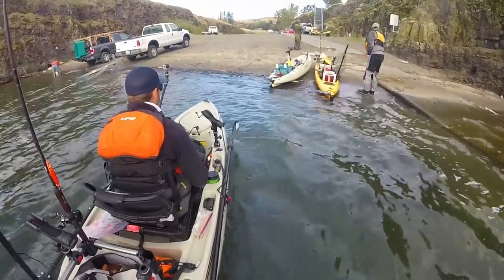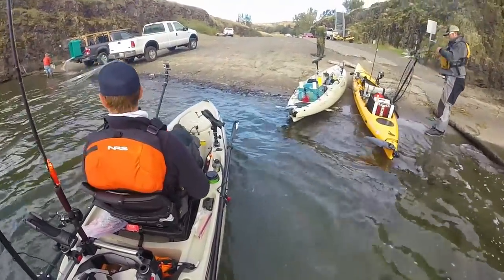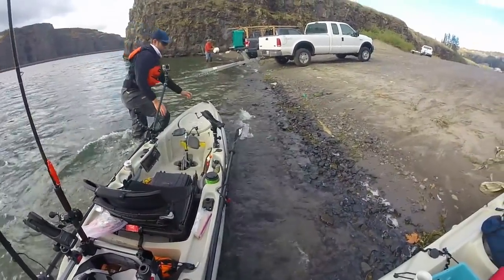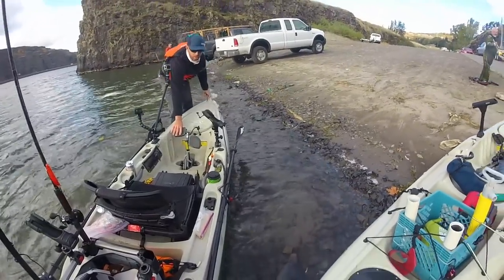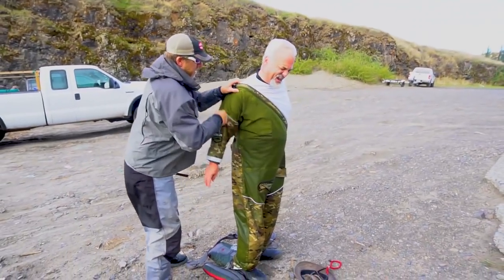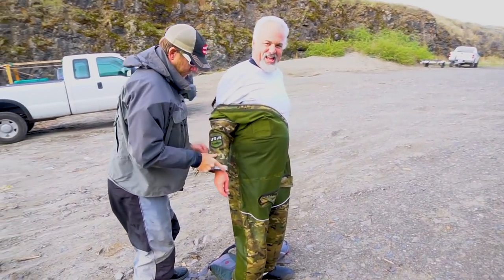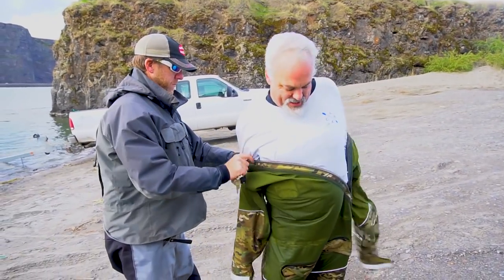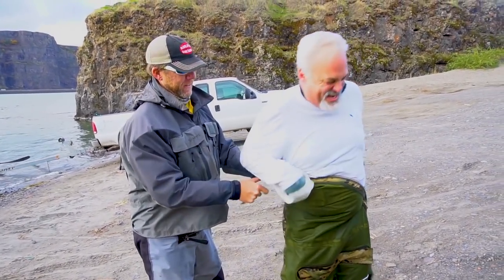We just rushed back to the launch to help Scott drain out his dry suit and get him into some warm clothes. He's gotta be freezing — it's not warm out here, the wind has been ripping. I can't imagine being soaking wet right now. I'm cold and I'm dry, I can't even imagine.